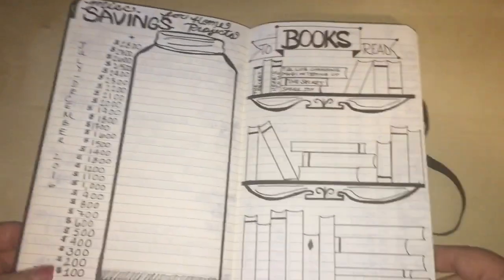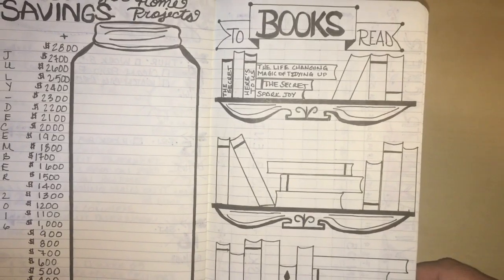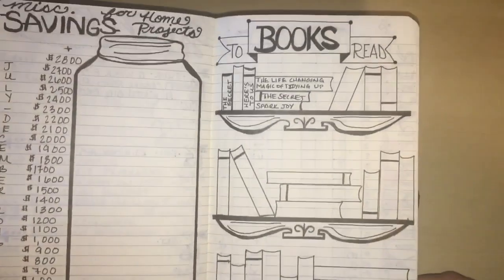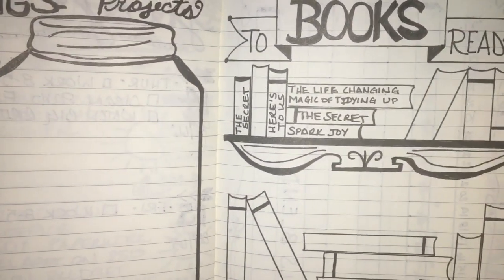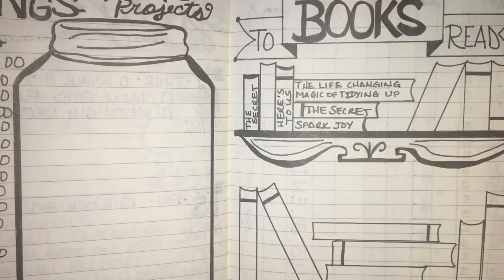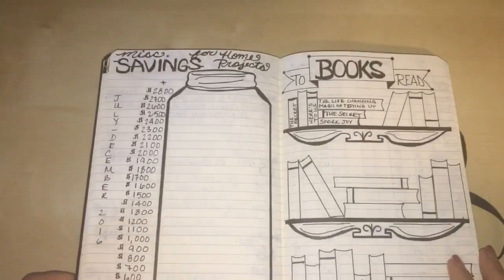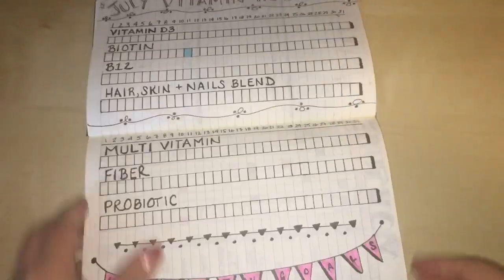Over here, a lot of people do a 'books to read' list with bookshelves, but I made my shelves a non-traditional style instead. I added books including The Secret, Spark Joy, The Life-Changing Magic of Tidying Up, The Secret, and Here's to Us. I have plenty of room to add more books for the rest of the year.